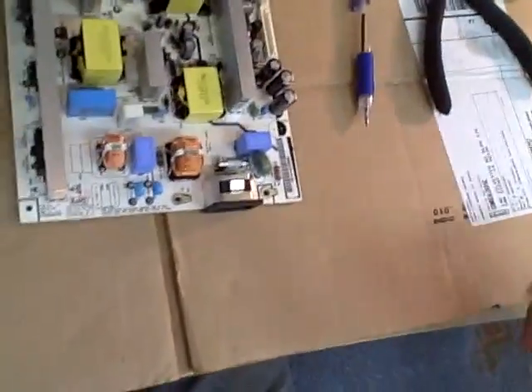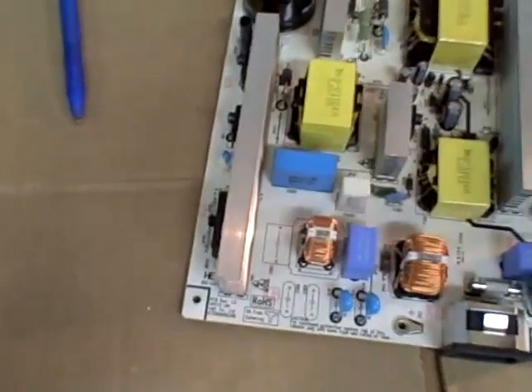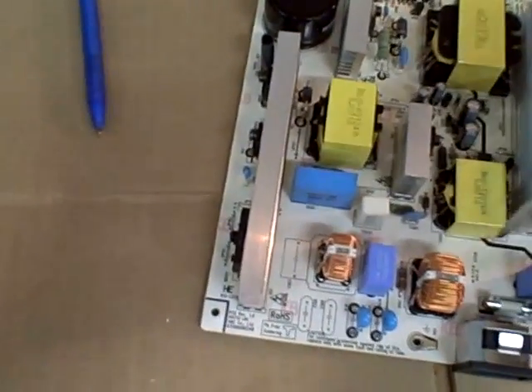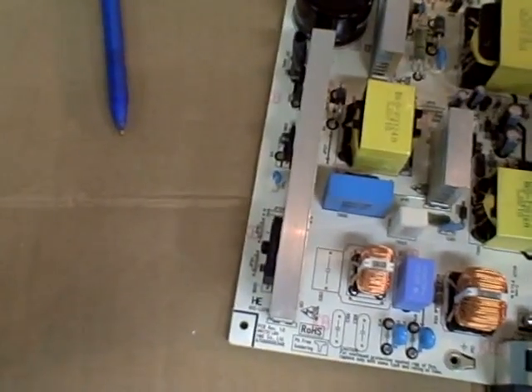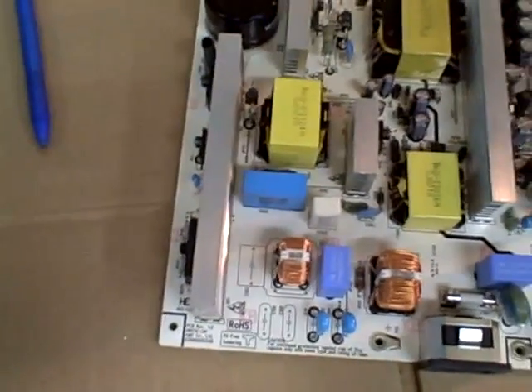Let me tell you where I'm at with this. I plugged it in, and basically this is the input section — you've got the fuse, the filters, and it rectifies the 120 volt AC. It makes about 160 volts. So I got 160 volts on this capacitor, so all this input circuitry is working fine.